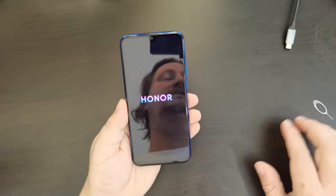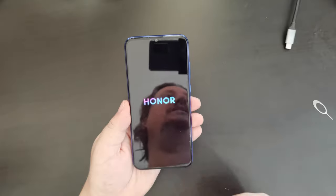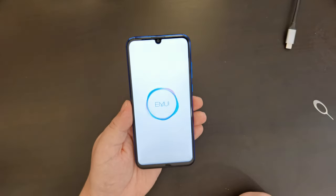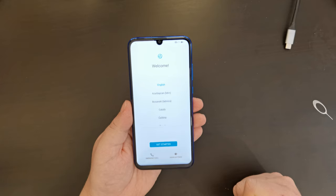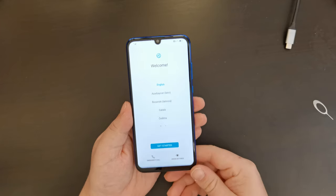Despite this being an Honor device launched in the middle of 2020 — we're currently at the end of July 2020 — this has Google Play services installed. So it will have the Google Play Store, as well as many other features that a lot of people in Western markets expect nowadays.